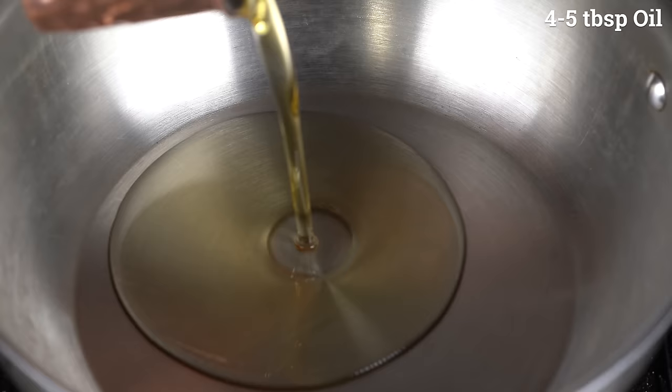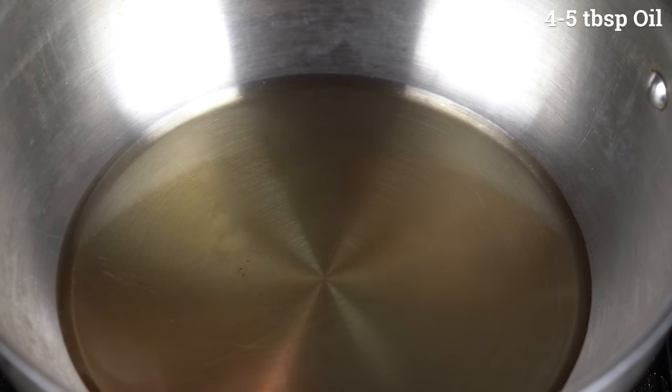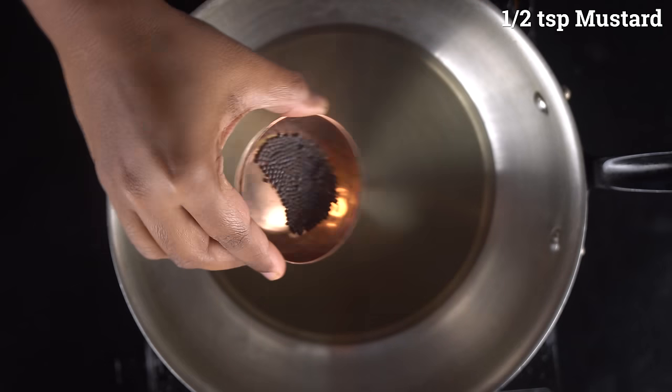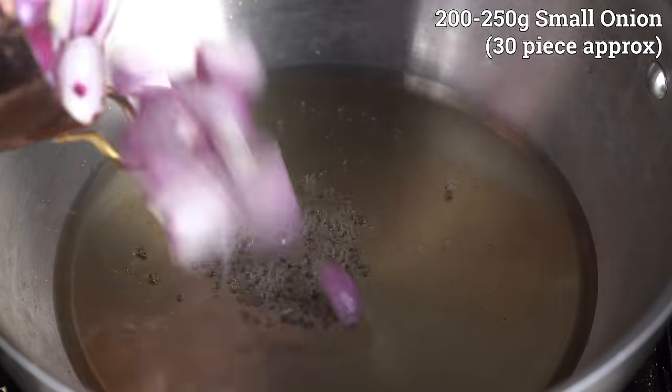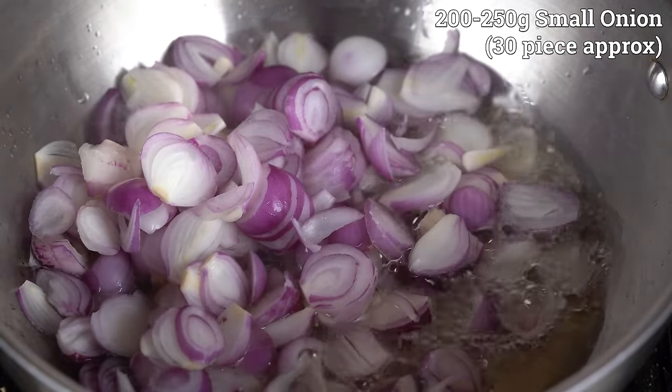In this recipe, we will use 4-5 tbsp of chicken. I will also make a little sour sauce. Add some 6 tsp of red chili. We will add this to the bowl.